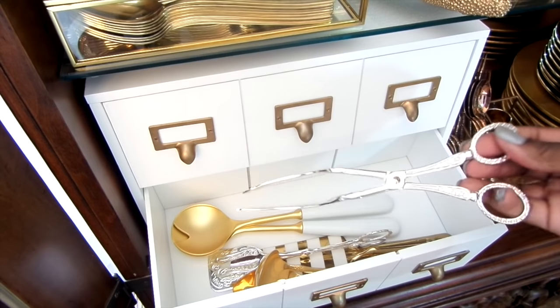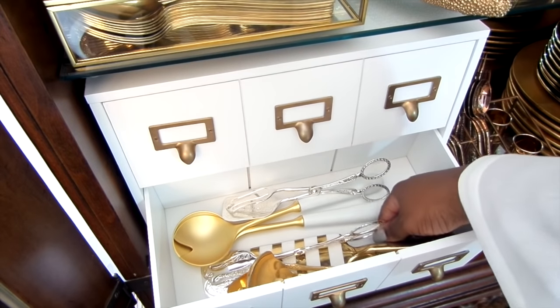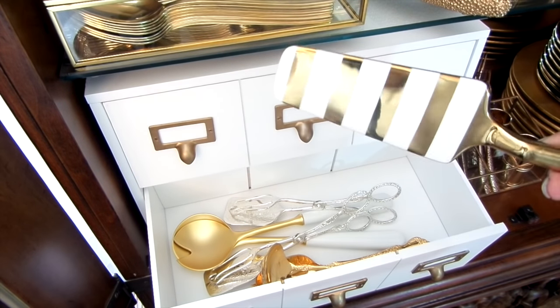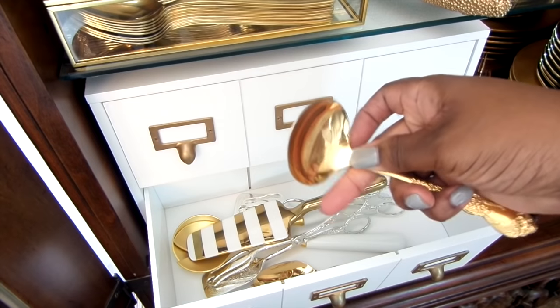The silver tongs are from Home Goods — they're fancy, but believe it or not, they were only $5.99 and I had to get a few of them. This gold and white cake spatula actually goes to a cake plate that I have, along with more gold serveware for gravy and meats.